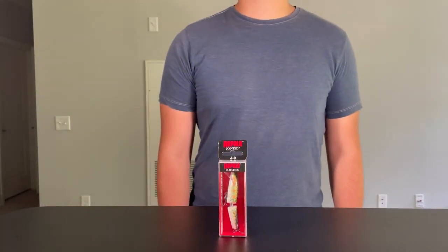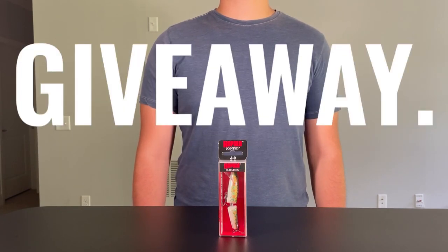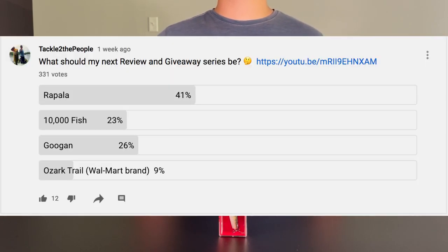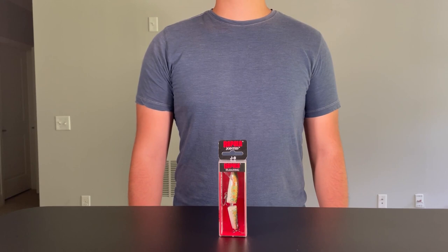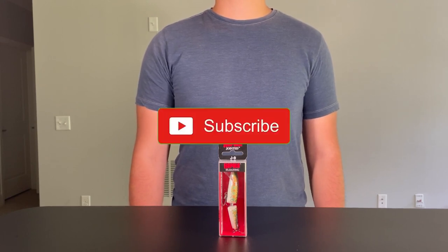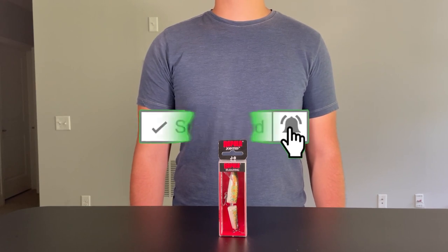What's going on guys, welcome to Tackle to the People, the only fishing channel where we unbox, test, and give lures right back to you guys. You voted for it, so for the next four videos we're doing a Rapala series exploring a few different hard baits by this highly reputable company. If you like what you see, make sure you hit that notification bell and sub to the channel.